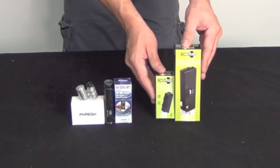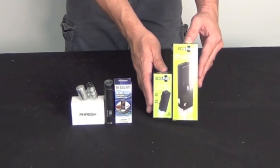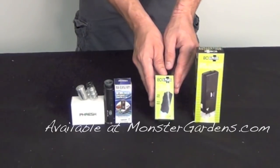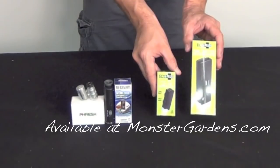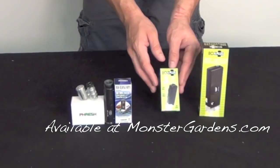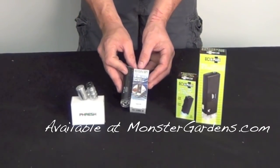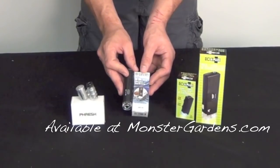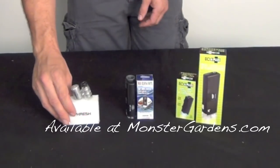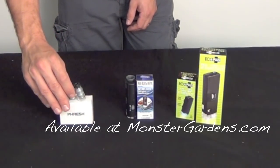Eco Plus, which is a Sunlight Supply product, has come out with some really inexpensive versions. We have the 30x — 30 referencing the magnification factor — and then we have the 60 to 100x. We also have the Carson, which is an illuminated microscope at 60 to 100x magnification, and last we have the Fresh Mini Scope at 60x magnification.